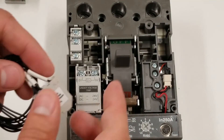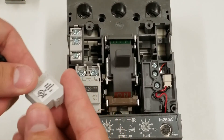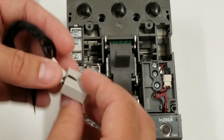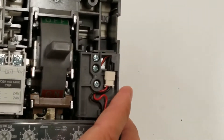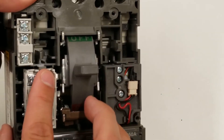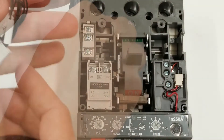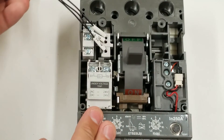And the alarm switch — this one actually has a little pigtail on it. It will pretty much tell you when the breaker is in a trip-like state. This goes into the alarm switch spot. Right there is the alarm switch spot, and it snaps in just like that.